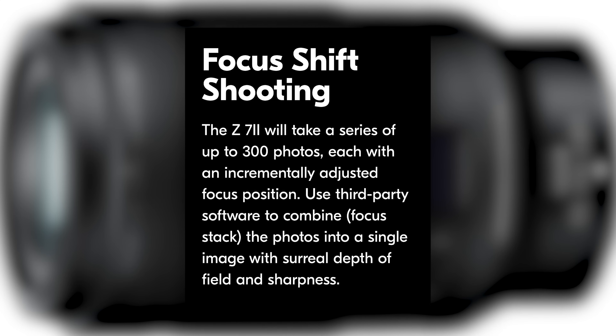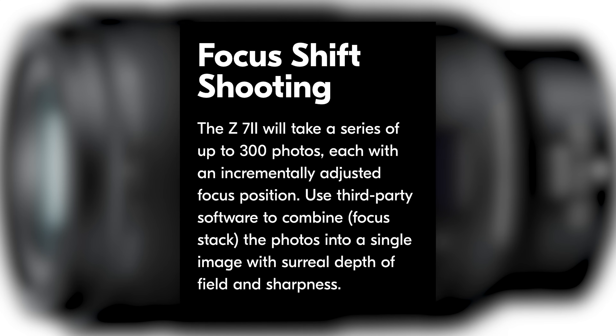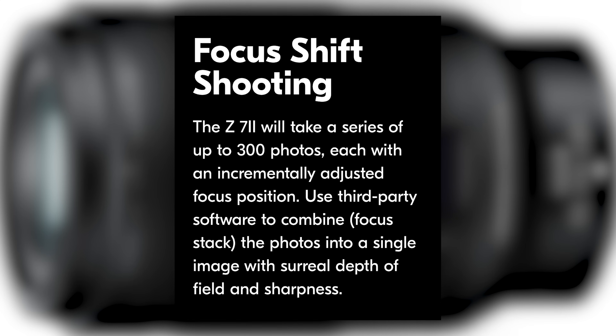I didn't have the patience to fully stack a shot, but I did test it out to understand how it works. That is an awesome feature to have inside the camera — good on Nikon for offering that.